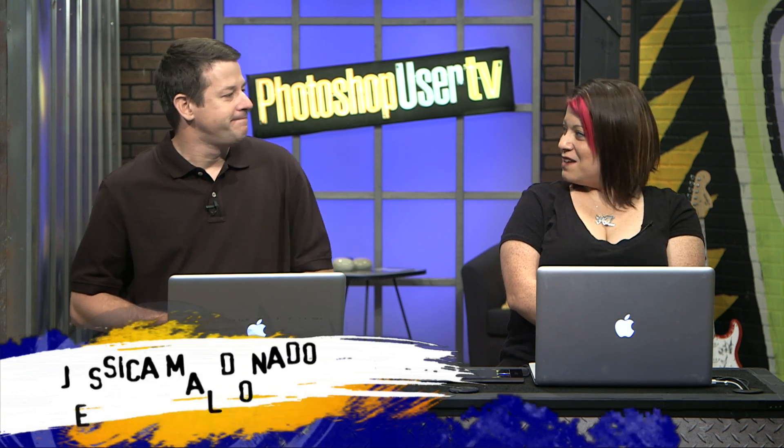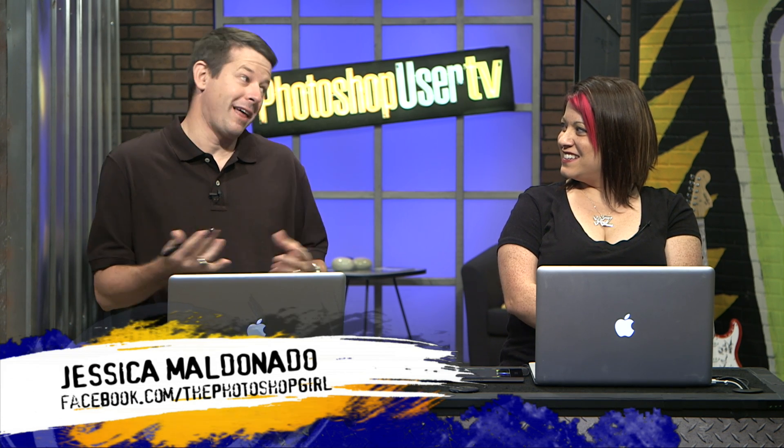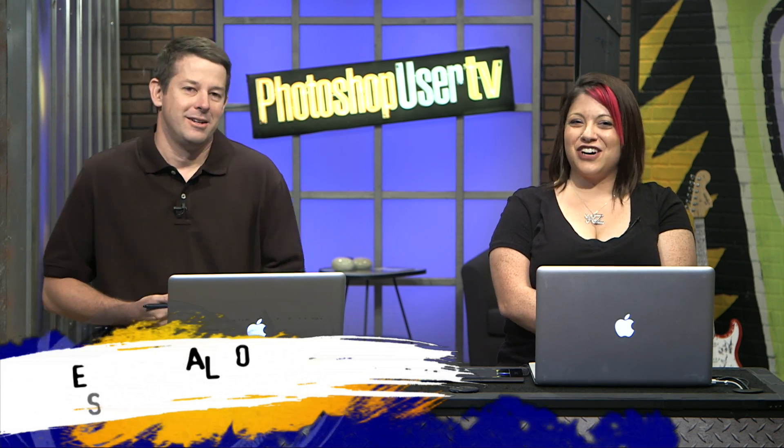And how are you doing, Jessica? I'm good, Pete. How are you? I'm doing all right. I'm making it through the intro, so that's always a good thing for me. Good start.